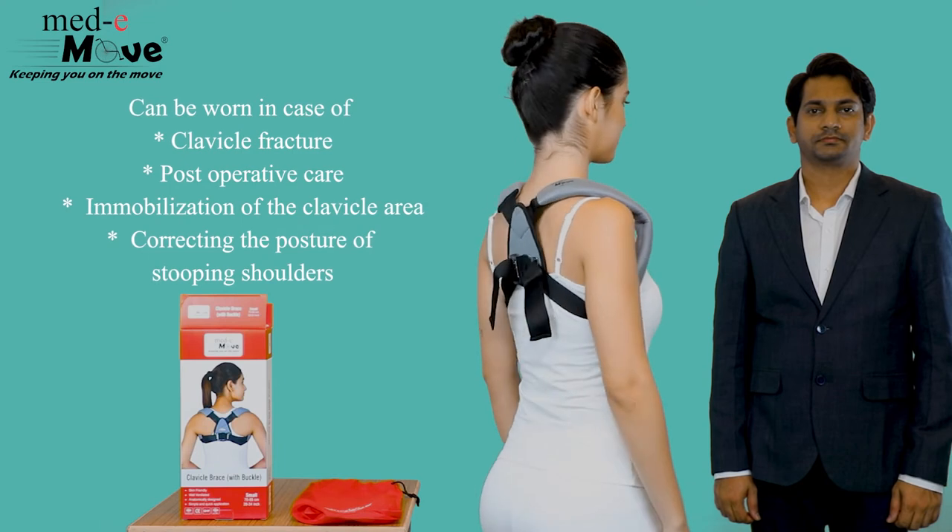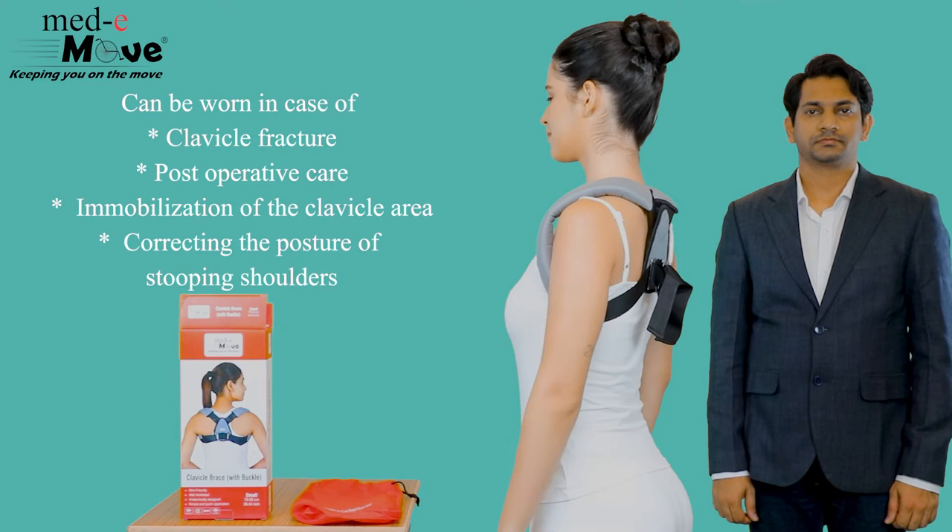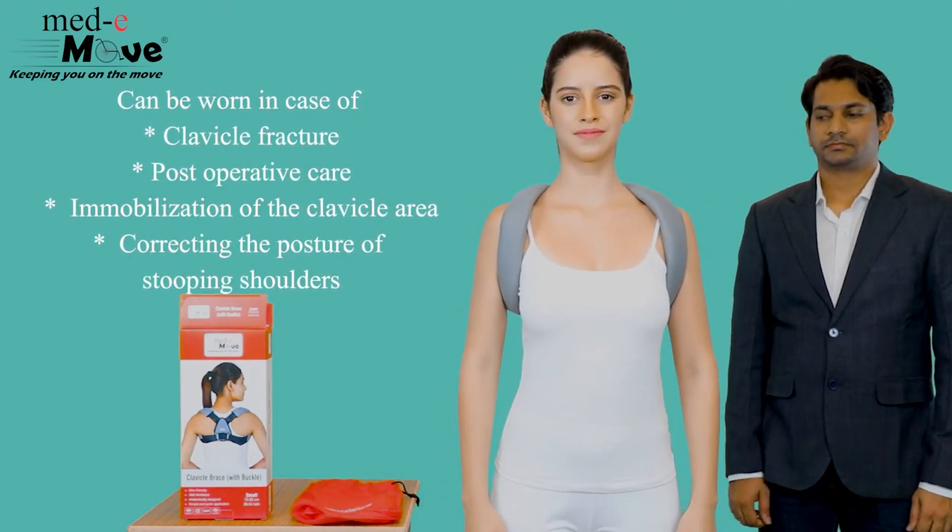The Medimove clavicle brace can be worn in case of clavicle fracture, post-operative care of the clavicle, immobilization of the clavicle area, and for correcting the posture of stooping shoulders.